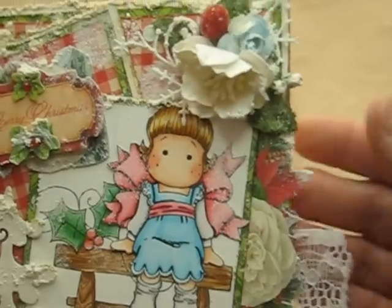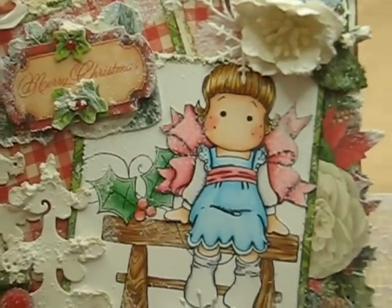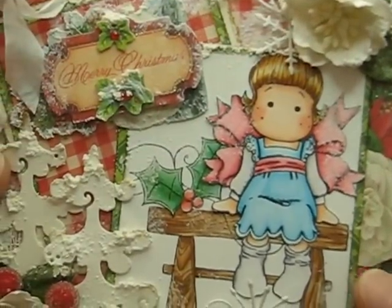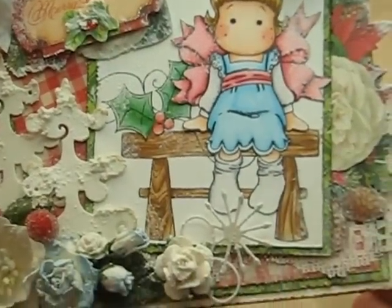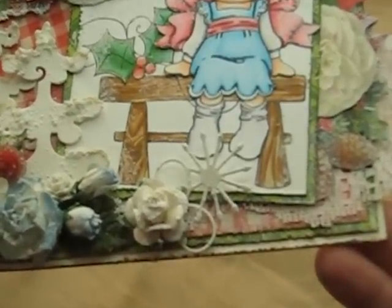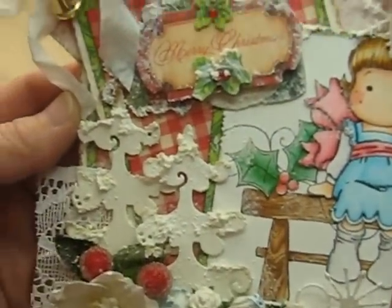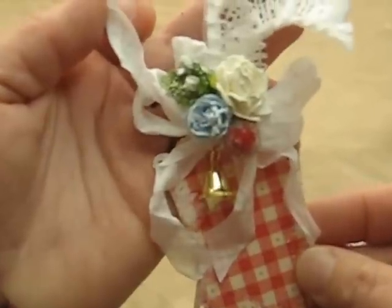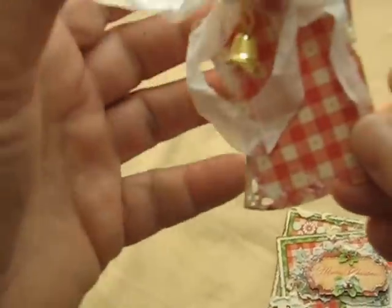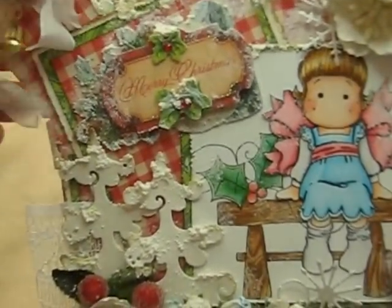And some more flowers here — these were like velvety flowers. Again, I used the white acrylic paint and that snow text. This one here I distressed the edges and added walnut stain ink, and then more of that snow text on the top. This one also has a pull-out tag, and more flowers from Wild Orchid Crafts, some seam binding — I didn't color it, I just kept it white. And another little bell here and another berry right there. So that is my other card.